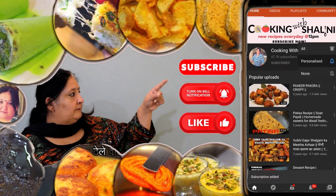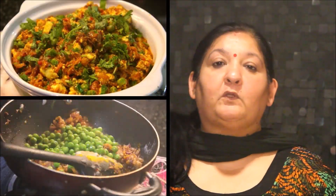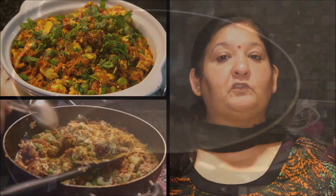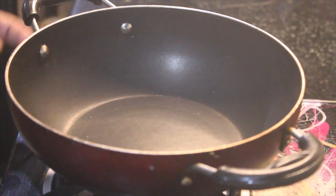Subscribe and hit the bell icon for the latest updates. Hello, welcome to Cooking Mr. Charlinging. Today we will make Dhaba style paneer. It will be very tasty and yummy. Let's start making Dhaba style paneer — it will be very easy.